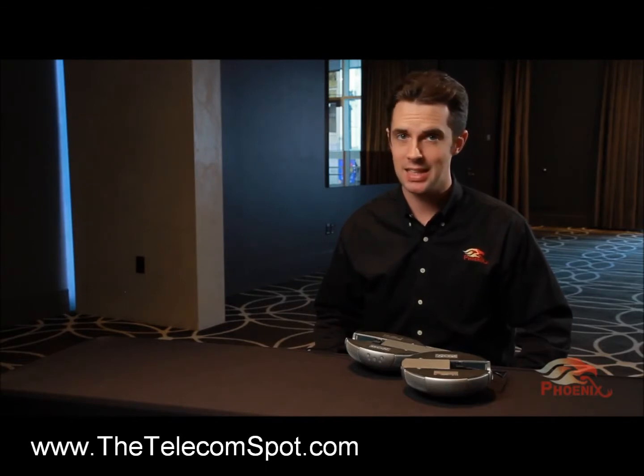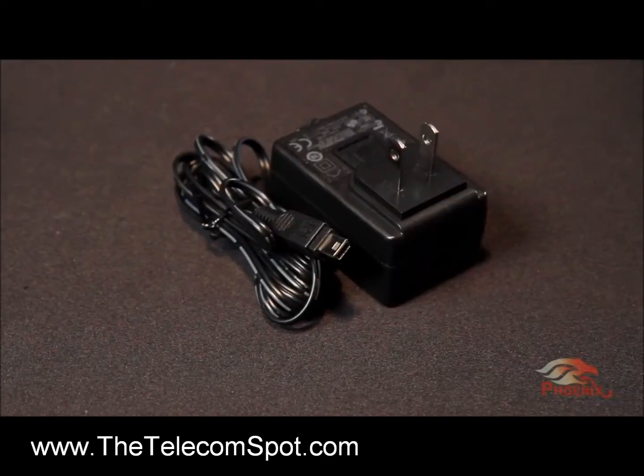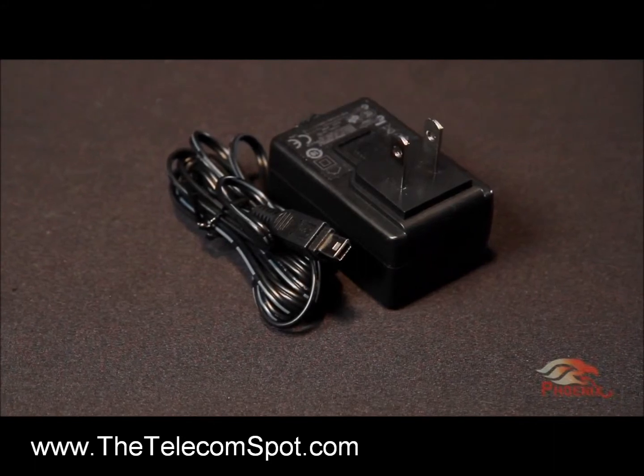Unit number one does not need any additional connection, and if not powered through the network or the USB, it has its own battery — make sure the battery level is sufficient. Connect unit number two to a power source using the AC-DC power adapter. Continue doing the same for the rest of the units in the chain.